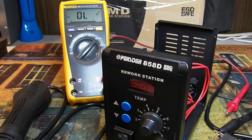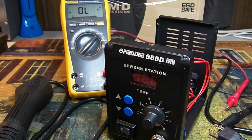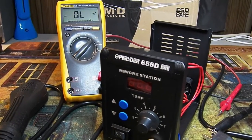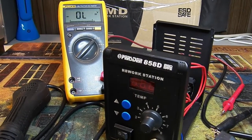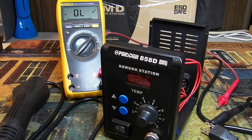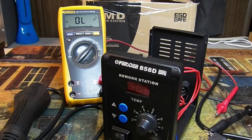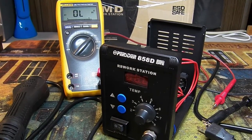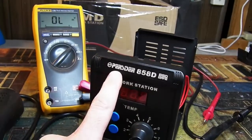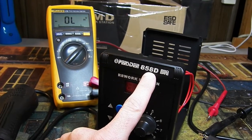Big Slick here, and today I'm going to do a safety review of the Perster 858D hot air rework station. This is the latest of the no-name brands of 858 rework hot air stations sold on eBay and Amazon. Some seem to be higher quality than others. This is not going to be a performance review — simply a safety review, and as you see this one is branded Perster 858D.